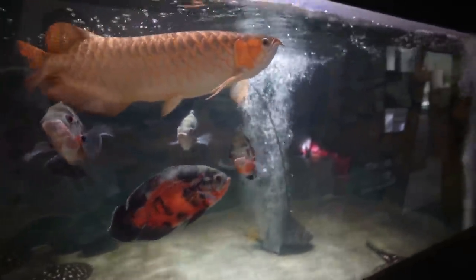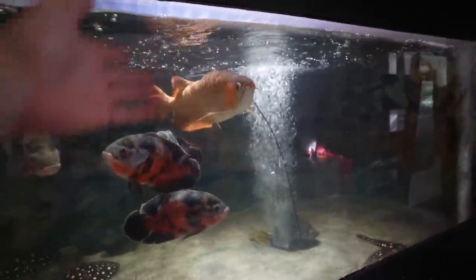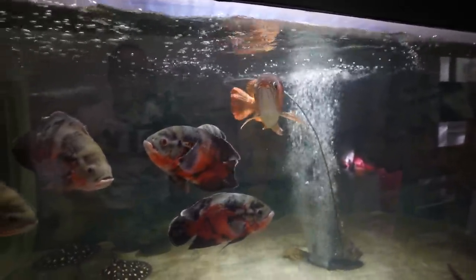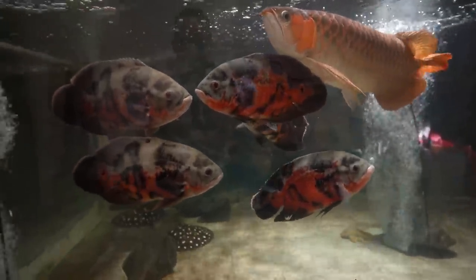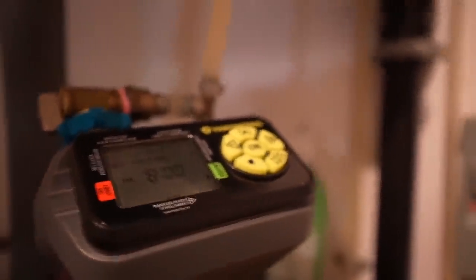What these water changes are going to do long term is offer far more consistency in terms of temperature as well as water quality. If I forget to do water changes one week and have to do them the next, the quality is going to be bouncing around and I risk putting the fish through stress. This system will entirely eliminate that. And here's the fun part — this timer was about 50 bucks.